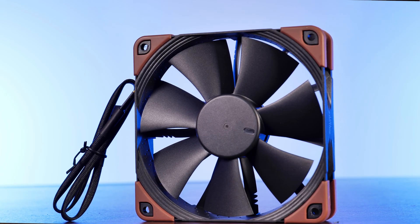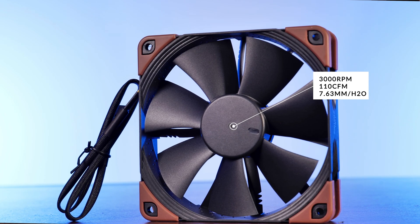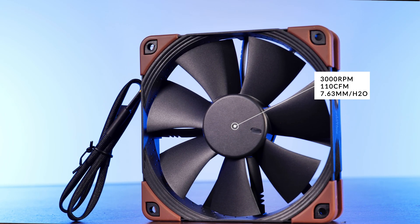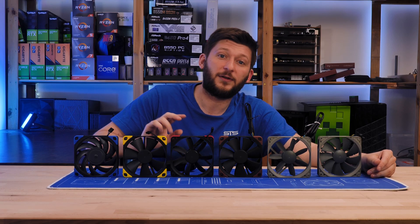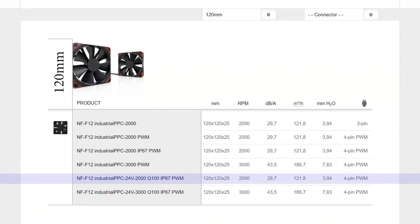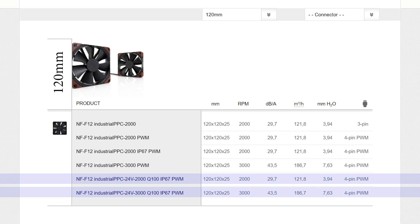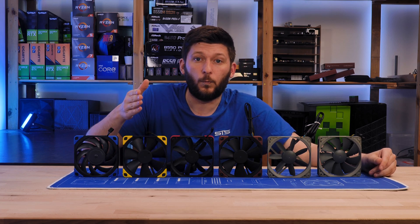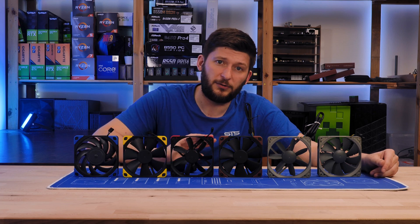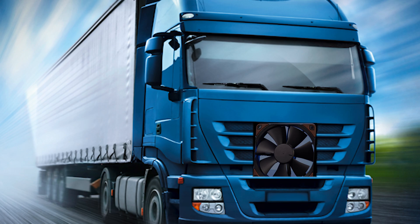This monster of a fan can push almost 110 CFM at 7.63 millimeters of H2O. There are still two versions left — a 2000 RPM and 3000 RPM version — that require a 24V current. According to Noctua's product page, these are made for the automotive industry. Trucks are known to run on 24V batteries, so my best guess is trucks.